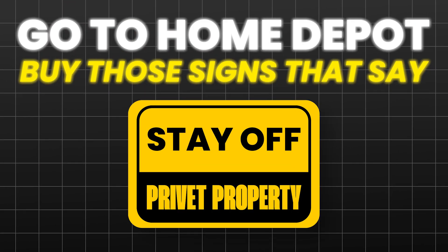Before I jump into it, the first tip I'm going to give you is go to Home Depot, buy those signs that say stay off of private property, put them all up all around your land, especially if you own a couple of acres. After I gave you that piece of advice, let's jump in because that one is just too important.